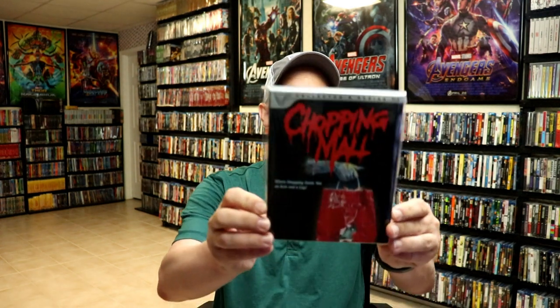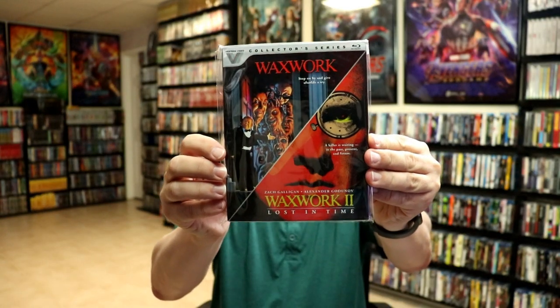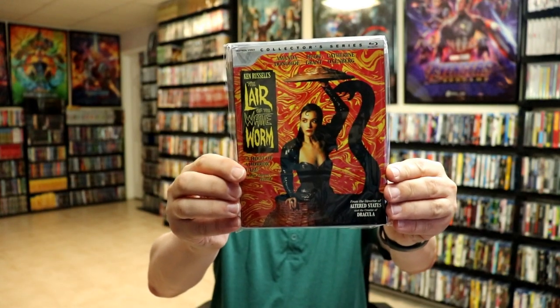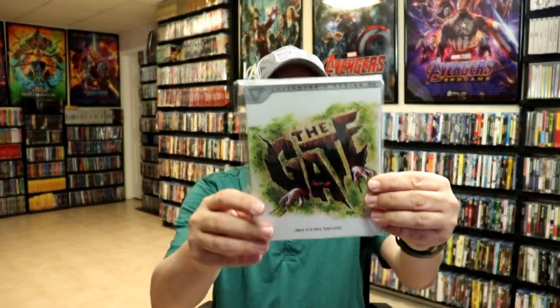In release order by number, first up we have Chopping Mall, Blood Diner, Waxwork, and Waxwork 2: Lost in Time, Return of the Living Dead 3, Lair of the White Worm, and Parents.